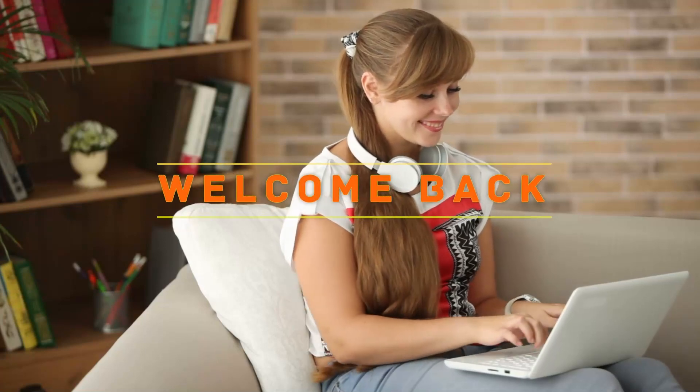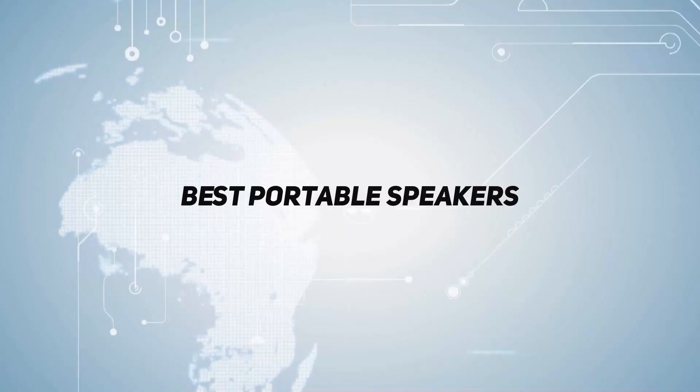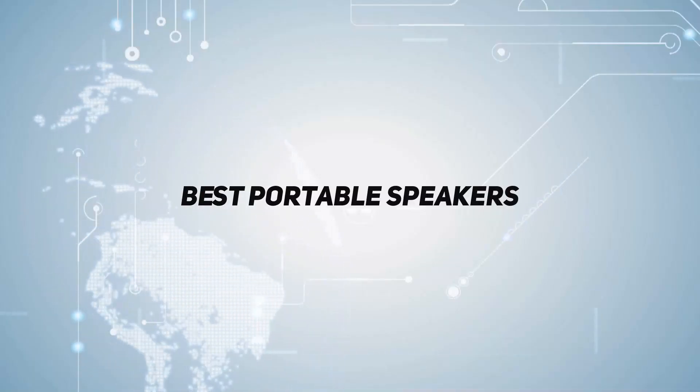Hey, welcome back to my channel. In this video, I'm gonna talk about top 5, starting at number 5.